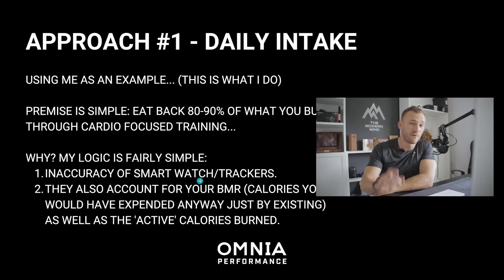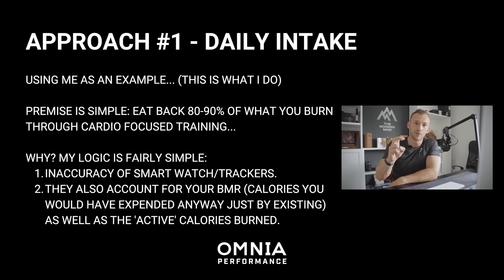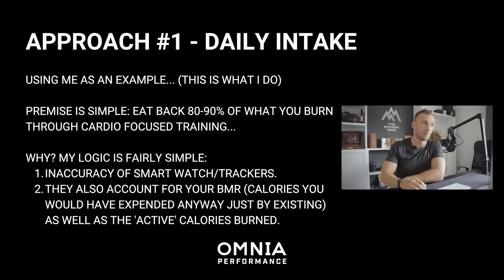I've found that over time this has helped with my body composition goals using that formula. You can eat 100% back if you want more calories, or eat back less if you want to manipulate yourself into a deficit. They also account for your BMR — calories you'd have burned anyway just by existing — into the calorie output they give at the end of an activity, so active calories burned are what we want to consider. 80 to 90% loosely brings us back closer to that specific figure.